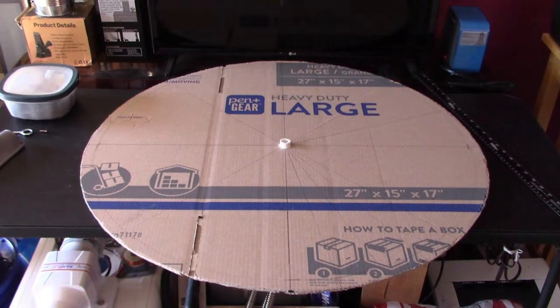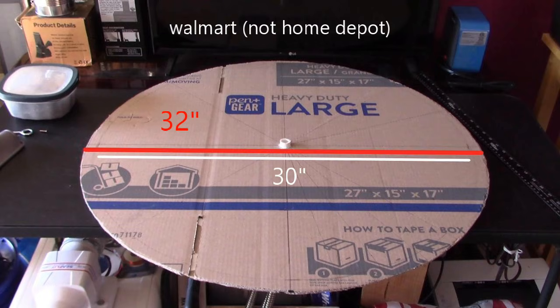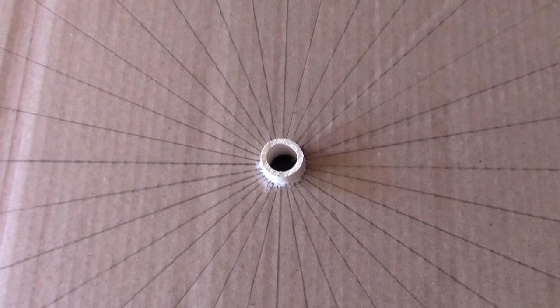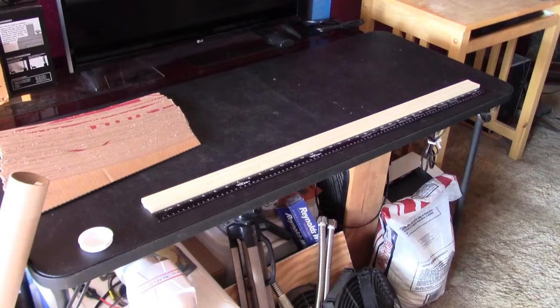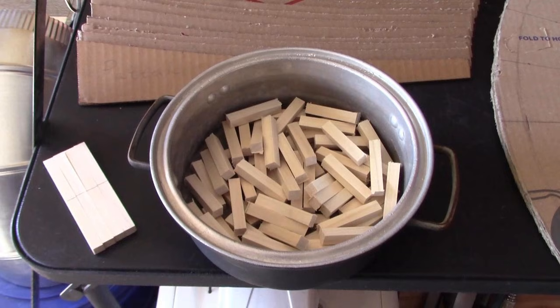To make the unit you start with the backing. I just used a large box from Home Depot. From there I glued it together and added a little half inch PVC pipe, about three quarter inch long, glued in with construction adhesive. Those are 32 lines for the 32 fins. Then to brace the fins we use three eighth inch square wood dowels — four 36 inch long ones, cut down into two inch sections.